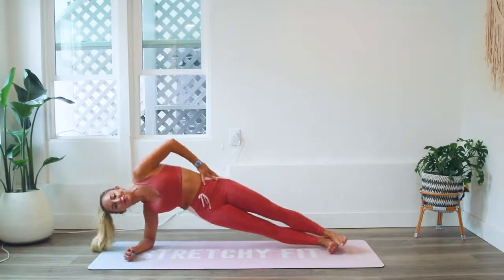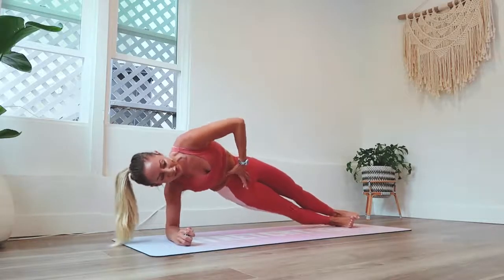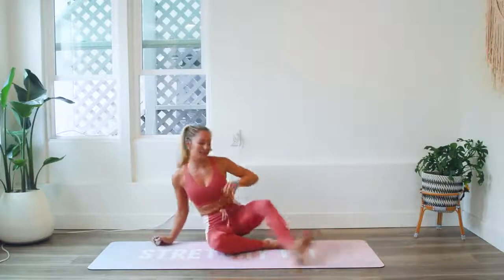10 more. Try to draw the ribs down, bring the pelvis underneath you. You want to bring the frontal hip points up towards your ribs. That was 50.